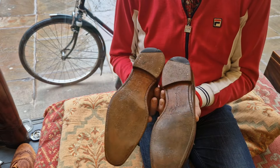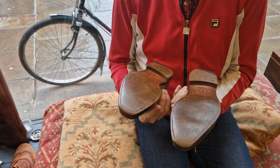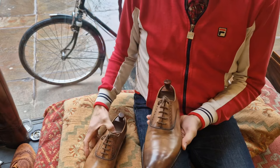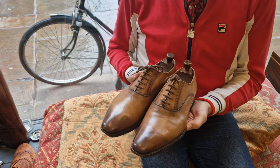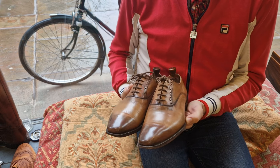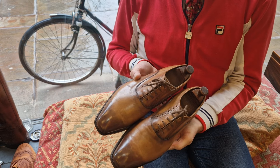They're by Joseph Cheaney — original soles and heels, with a bit of wet rubber on the heels, but they're perfectly wearable and lovely. I do have another pair of Joseph Cheaney up for sale that have been worn less, and there's a lot of interest in those, so I think these will find a good home too.